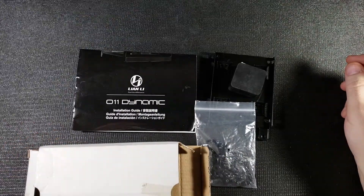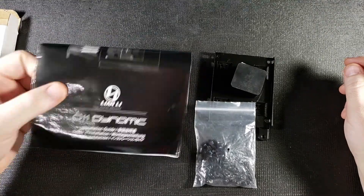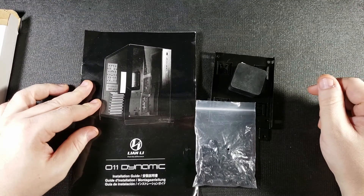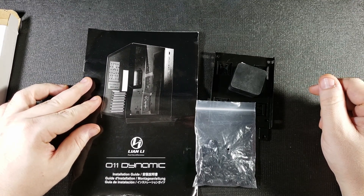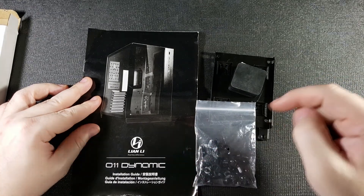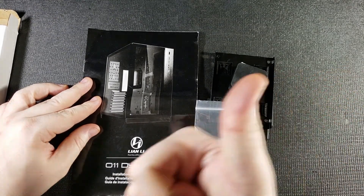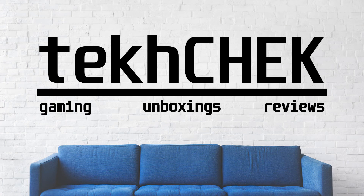And I think that's about it for this video. If you're interested in learning more or possibly picking up a Lian Li O11 Dynamic for yourself, I'll have some links posted in the description below. If you liked this video, be sure to give me a thumbs up, leave a comment, and possibly subscribe. I'm Andrew and this was Tech Check.